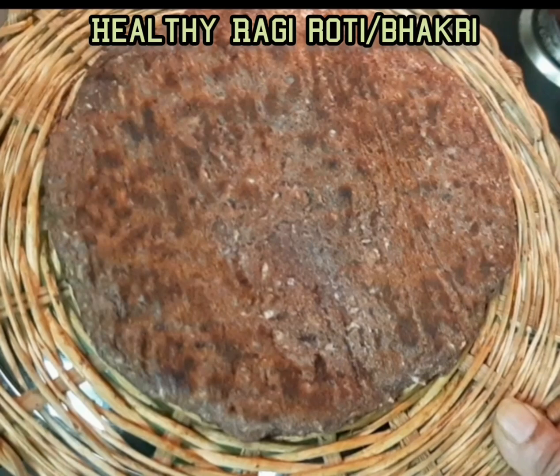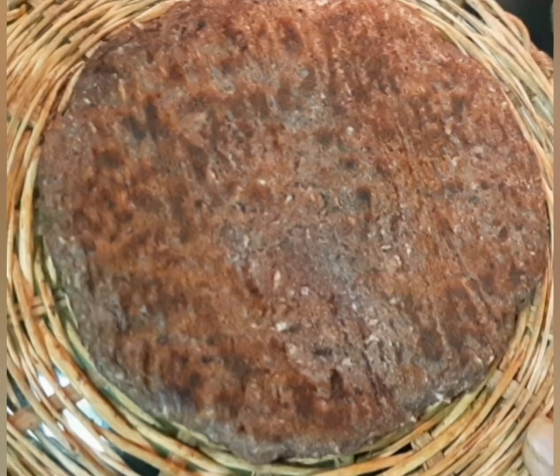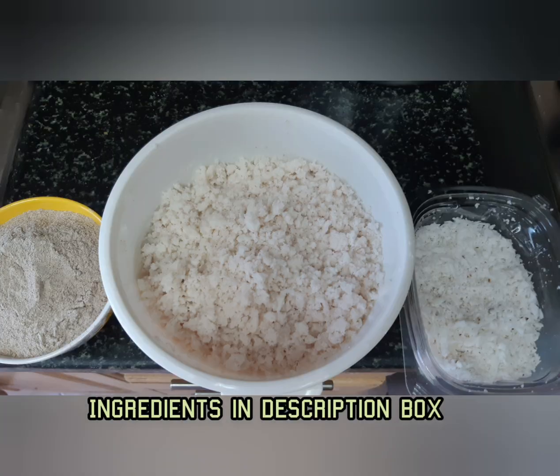Hi friends, welcome back to my kitchen. Today I prepared finger millet ragi bhakri — it is a roti we can eat in any season. Ragi is a very good healthy millet and anyone can eat it, especially those who have diabetes — for them it is very good.